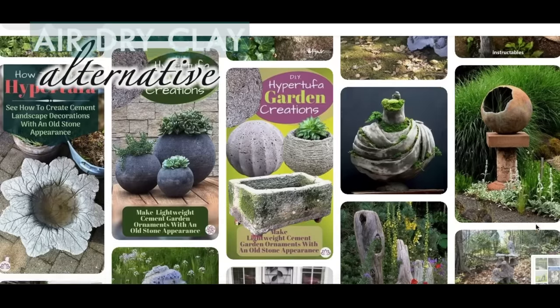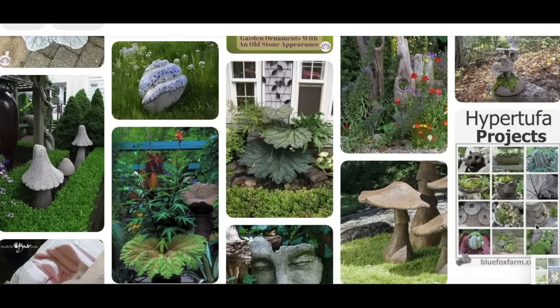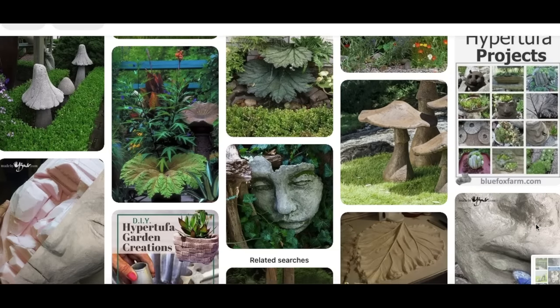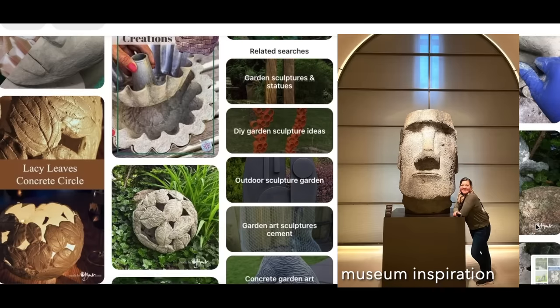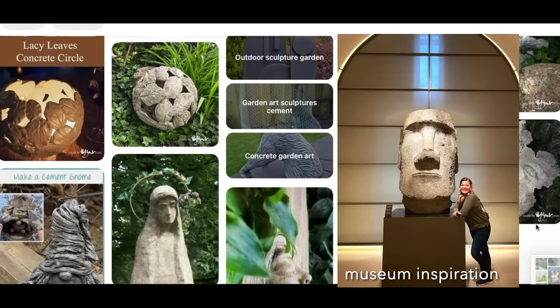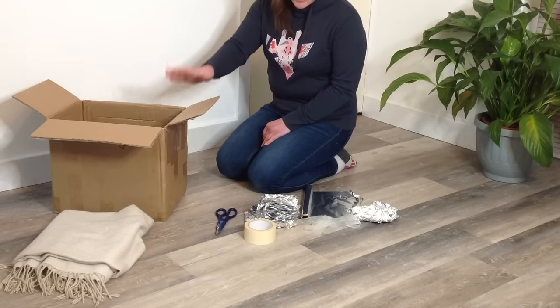For today's video I wanted to create some kind of sculpture for my garden. I looked through some inspiration on Pinterest and decided on a sculpture of a face. As this is a sculpture for my garden for all weathers, it needs to be fully waterproof, and I'll show you the perfect way later.